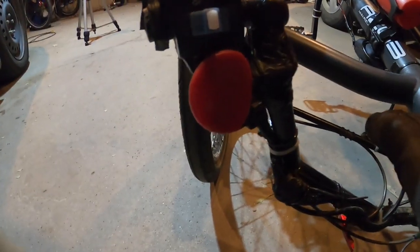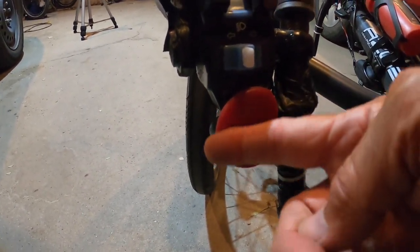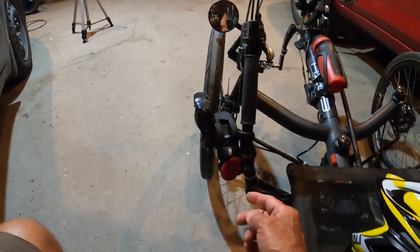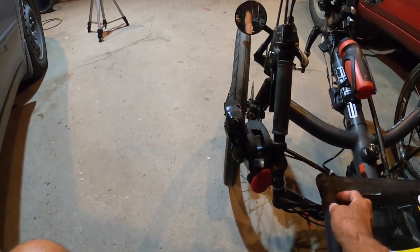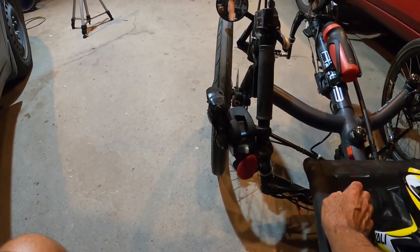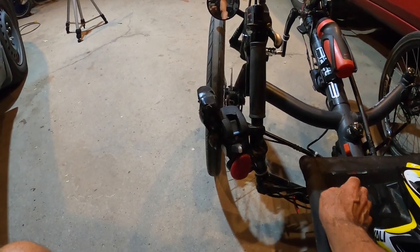For the momentary switch, I cut a round piece of hard plastic and placed it so that when I'm riding I can just push it quickly — I don't have to fiddle around to find the horn. So I'm riding and here's the horn.